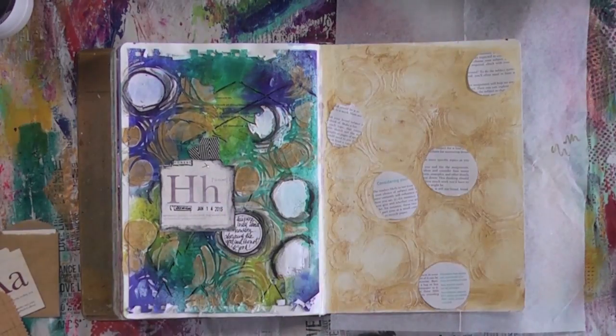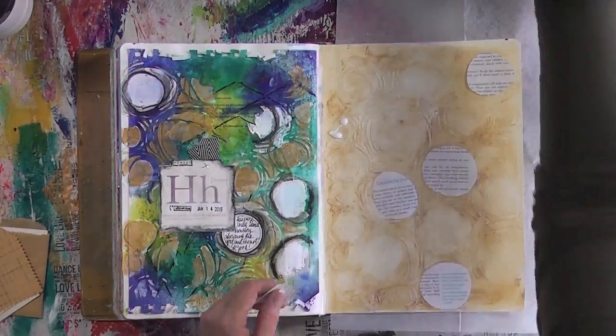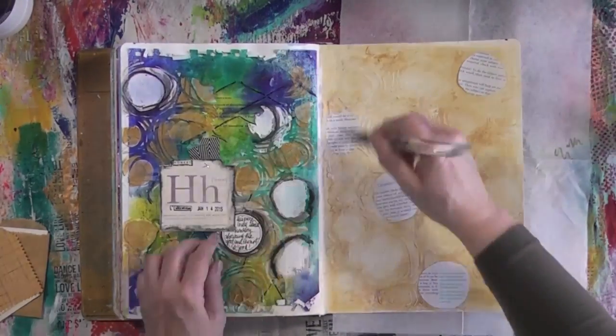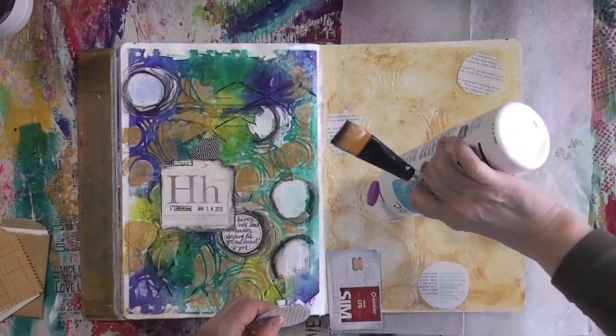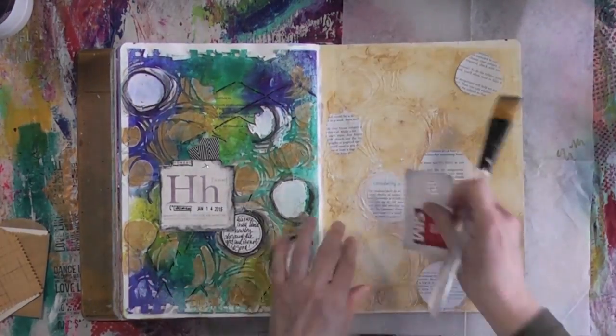I decided to cut some circles from textbook paper and I'm just adhering them with Mod Podge. I also make sure that I go over the circles with some Mod Podge as well to seal them.